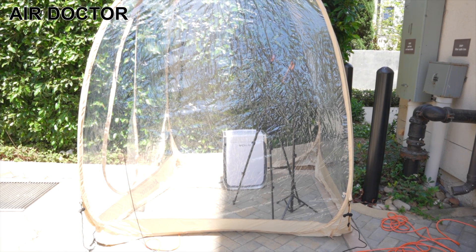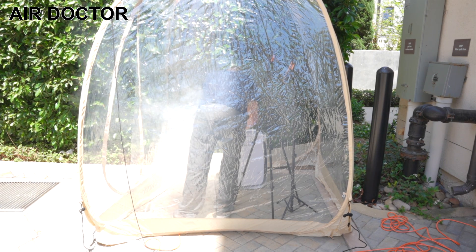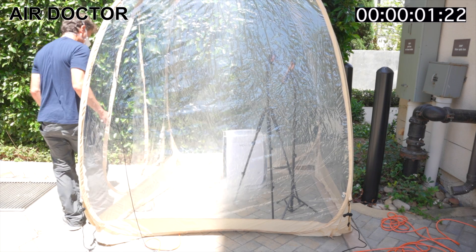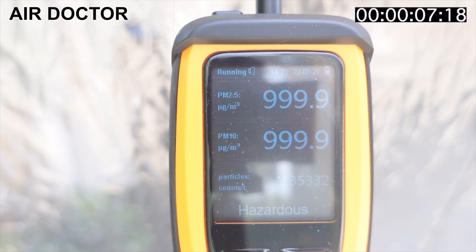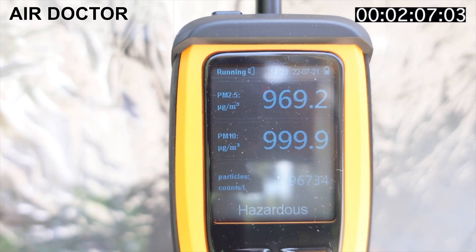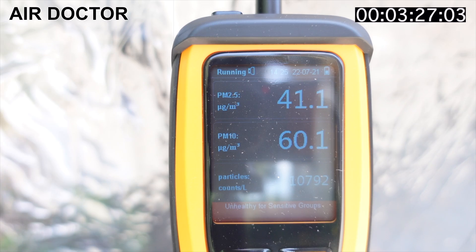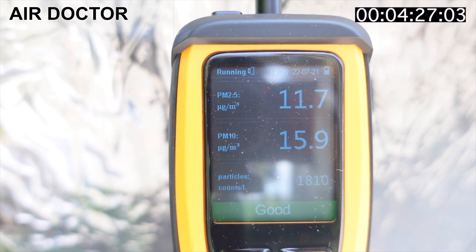Keep in mind we're using smoke pellets to measure how quickly these units can filter out the contaminants in the smoke, so it may be faster with allergens and other airborne contaminants. You'll notice on each of the indoor tests, I stopped the clock as soon as the air quality meter read good — so some of the PM2.5 and PM10 numbers are slightly different, but it's when it gave the green light that the air quality was good that we stopped the clock.